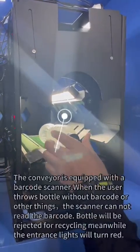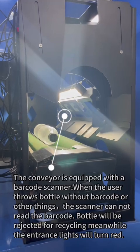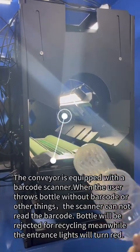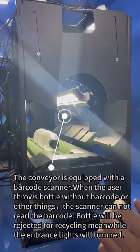The conveyor is equipped with a barcode scanner. When the user inserts a bottle without a barcode or other items, the scanner cannot read the barcode, the bottle will be rejected for recycling, and the entrance lights will turn red.